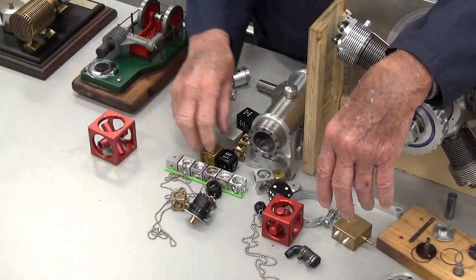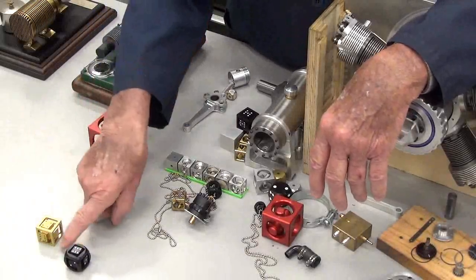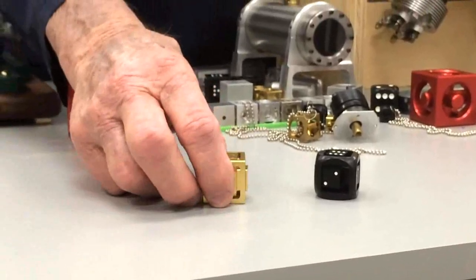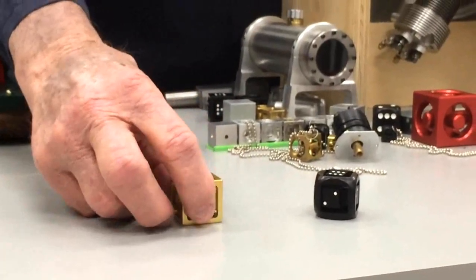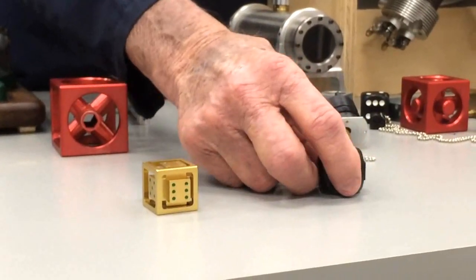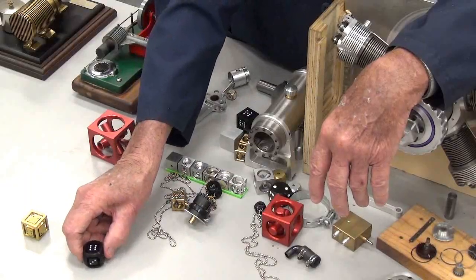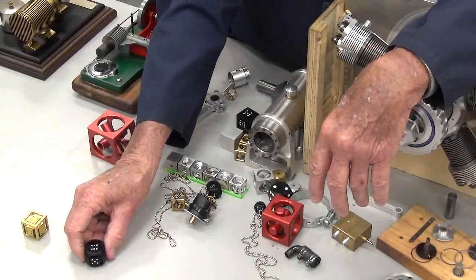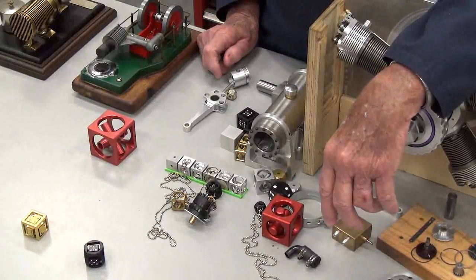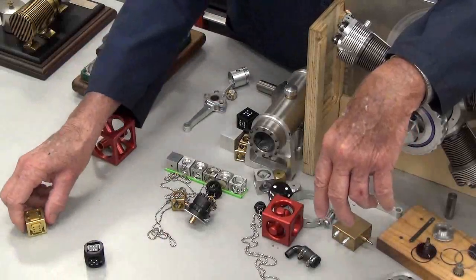Here is an example of dice in a box — the dice float around. Now they don't spin freely like that because you want them to end up in a stable display. Does anyone know what the dots on a dice are actually called? They have an official name, and that is Pips — P-I-P-S.